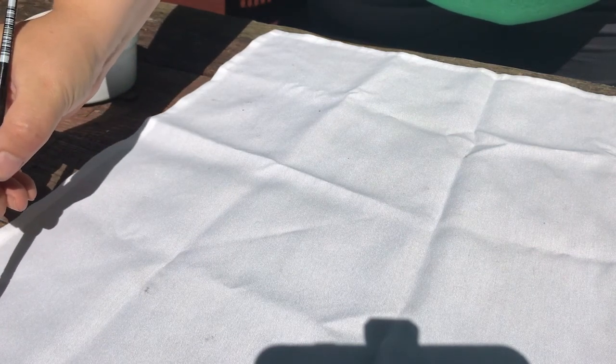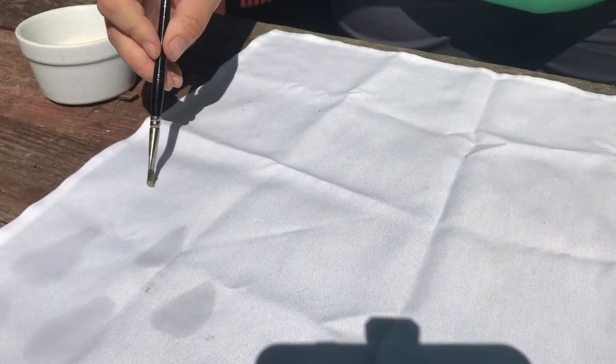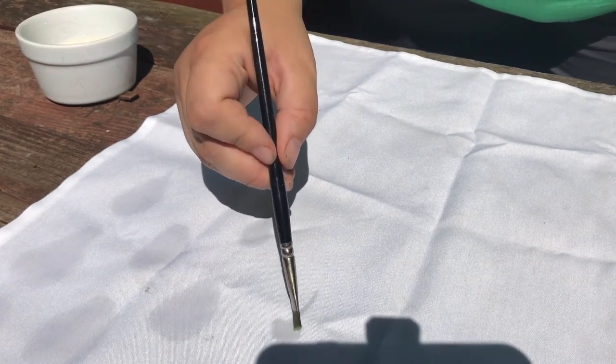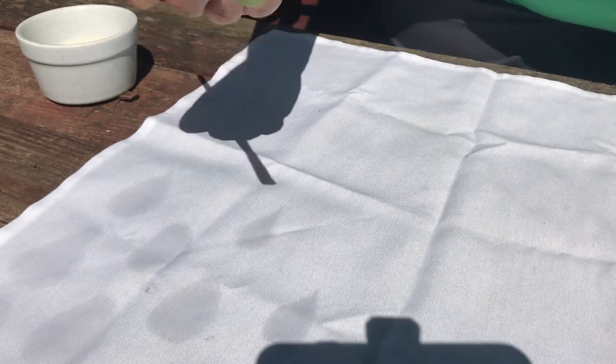I'm going to paint the soy milk mixture lightly onto the napkin. It's going to be similar to invisible ink — after some time it's going to disappear. If you use too much of the paint, it is going to spread out into the fabric a little bit and won't be as distinct.